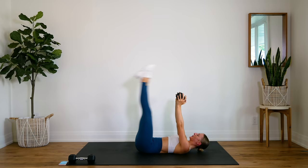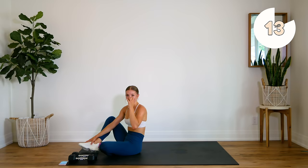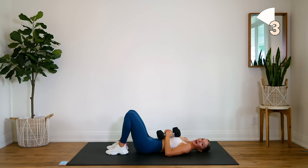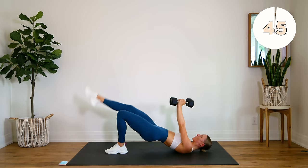All right guys, last one — glute bridges. Press those hips up as high as you can, do not drop those hips. Shoulder blades down the back, press it out — one, two.